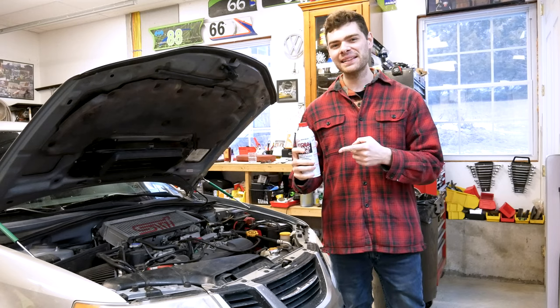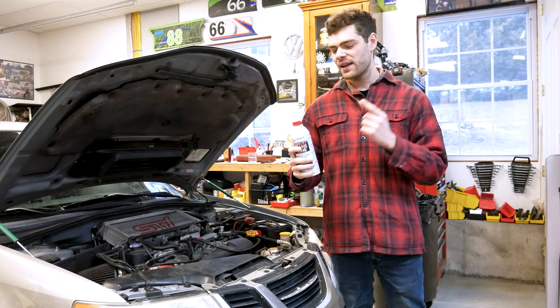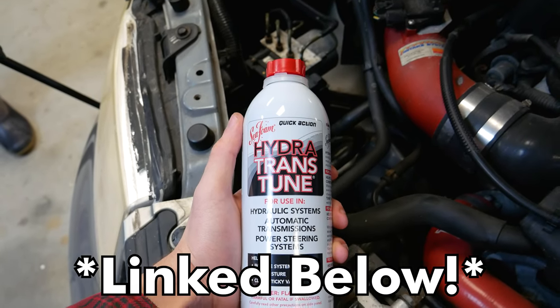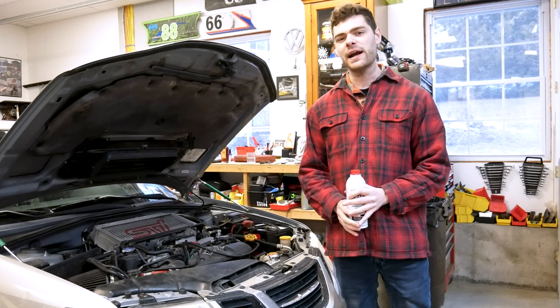What we're doing today is adding this Seafoam product called Hydra TransTune to our power steering system. This stuff is a cleaner and conditioner made to clean out any debris and buildup in the system to get your power steering pump acting how it used to when it was new, and clean out your steering rack.